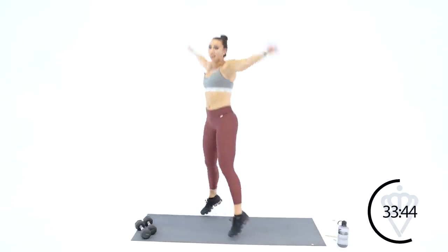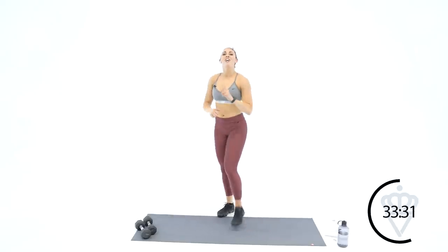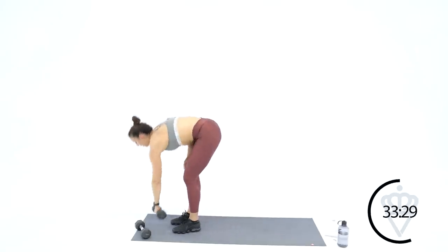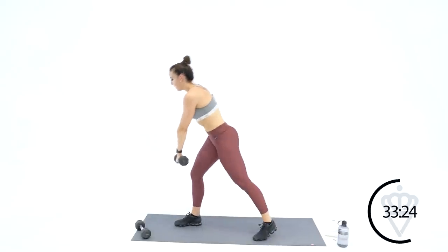20 seconds of cardio right here — doing great. This is the time where you can reconnect mentally, keep talking yourself through. Say, 'I got this — this is tough, but I'm doing it.' Three, two, one — left hand dumbbell, left leg, kick back, tap, kick back, tap. Stay centered right in your belly button — find that spot on the floor where you look at it.